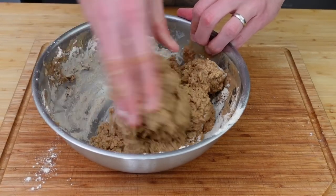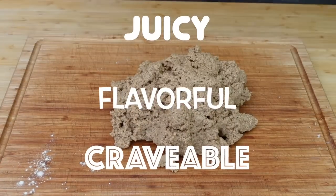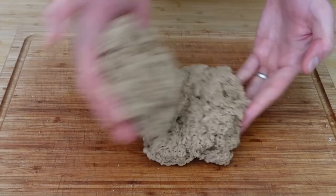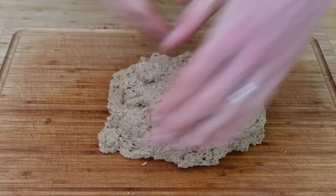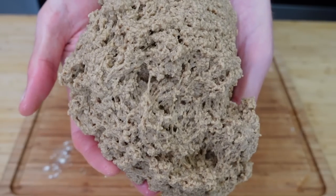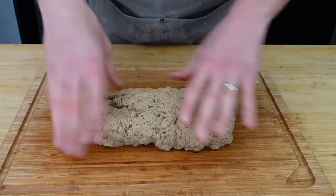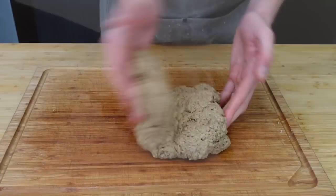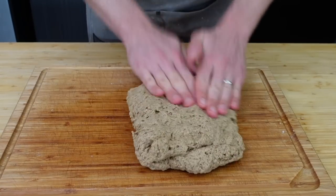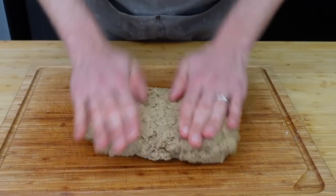This is one of the wettest doughs I've worked with, and that is what we need to get the juicy, flavorful, craveable texture that we desire. Continue the kneading process — stretch, fold, turn, press — and after starting off incredibly pliable, it will start to form small gluten strands. Keep at it, and when you can gently stretch it and pick it up without it immediately falling apart, you're in business. When the dough is ready it'll still tear, but it should have some resistance to doing so, and you'll see nice healthy gluten strands forming.